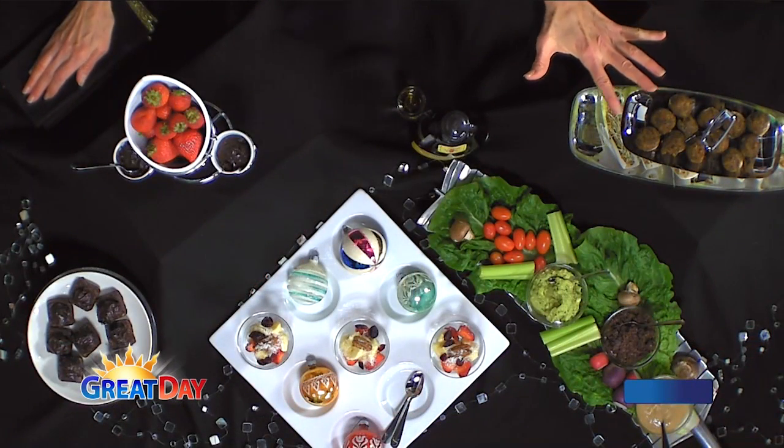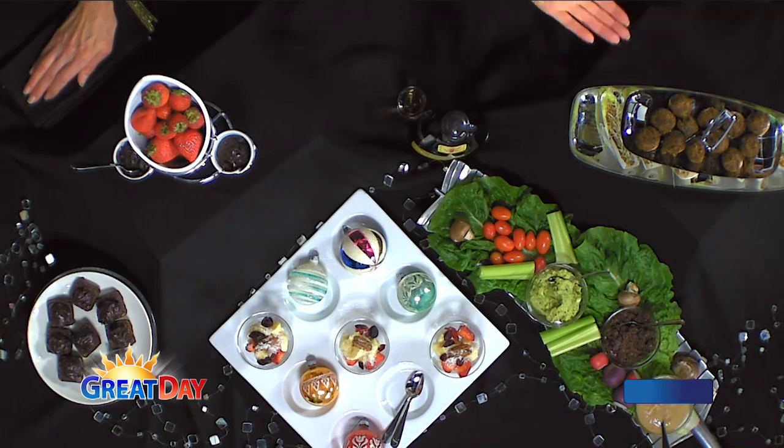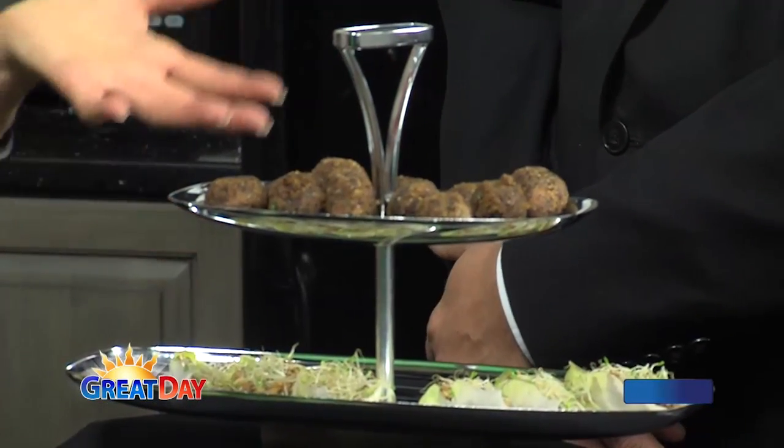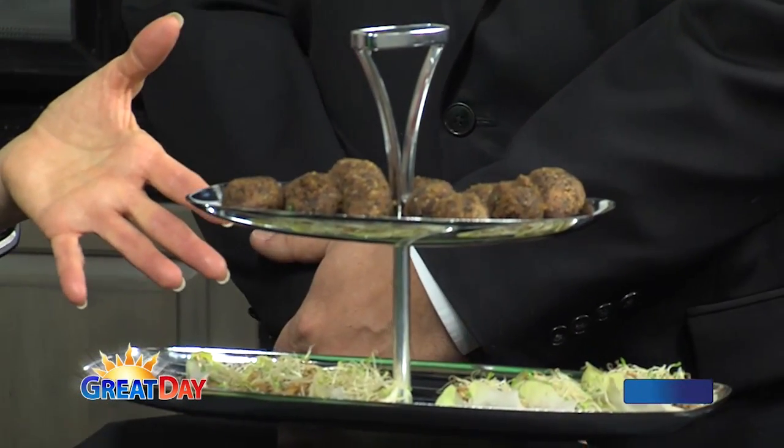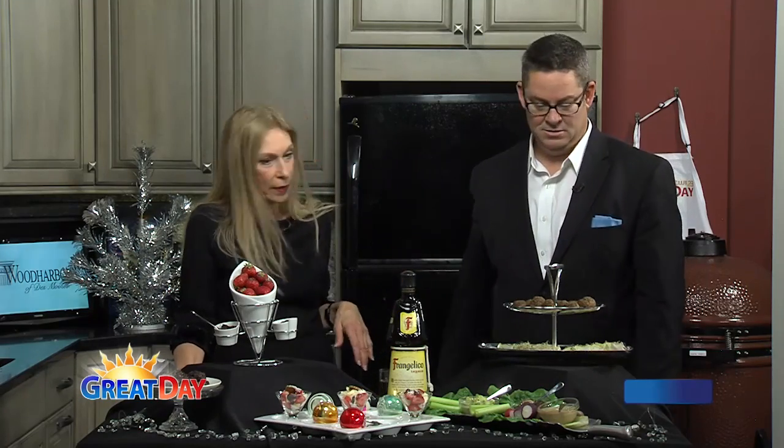Look at some of the serving pieces I have here — there's a two-tiered tray, and I'll tell you what's on it in just a moment. This is inexpensive; we're talking Goodwill, maybe $3. And if I'm at the party and there's still things on it when I get ready to leave and I leave it there — well, I'm out $3. Enjoy it. There are also other dishes — this one is actually made for muffins or cookies, and I just put ornaments in it and use it as a presentation piece.